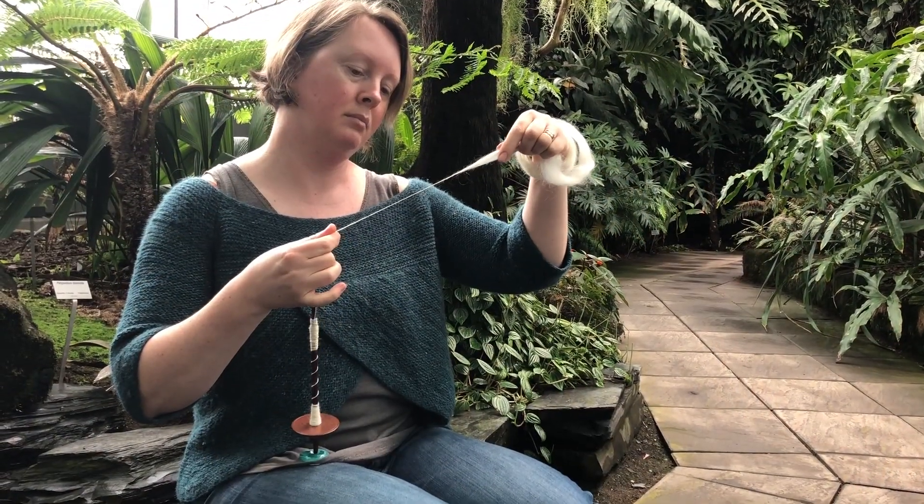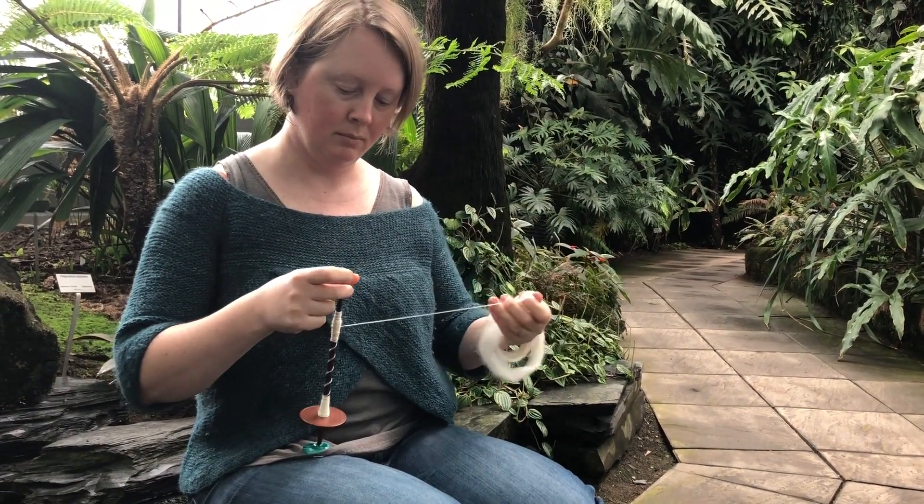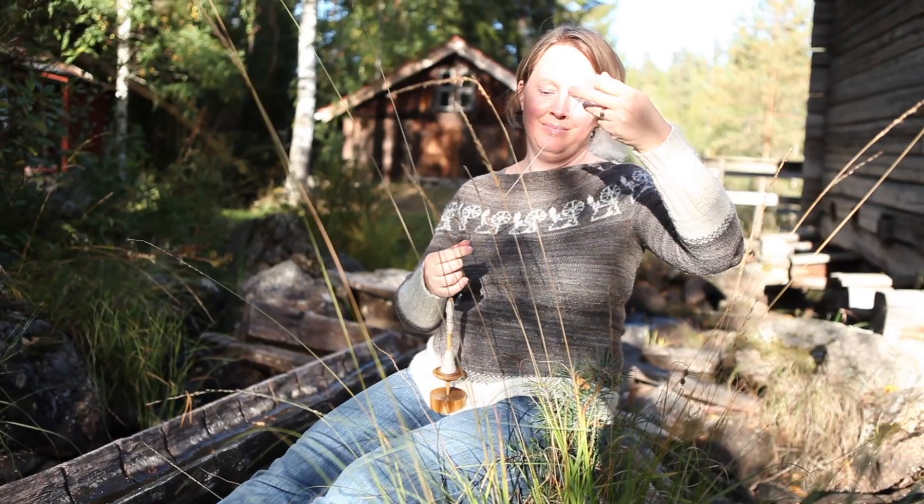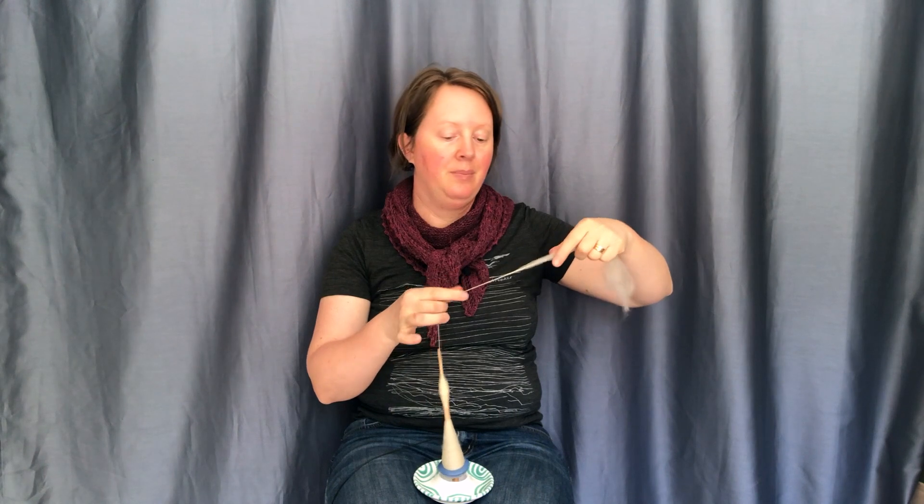Are you curious about supported spindle spinning? Do you want to learn a technique where you can have lots of control over the spinning process? Do you want to learn how to spin continuously and mindfully? Then this is the course for you.